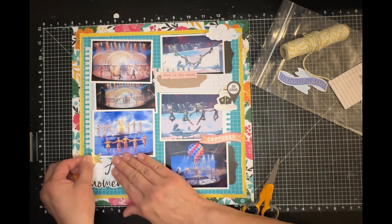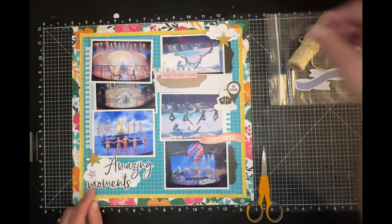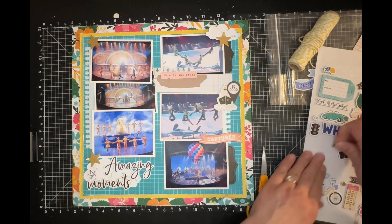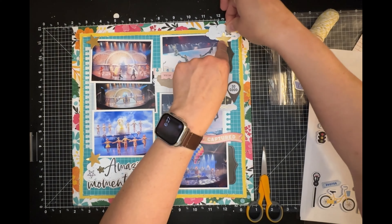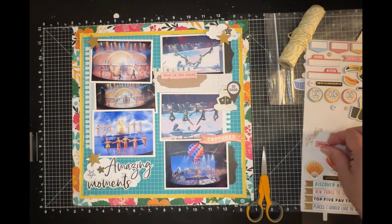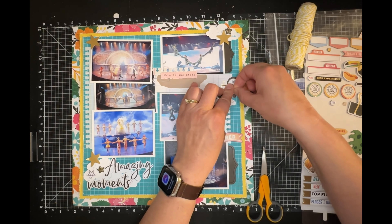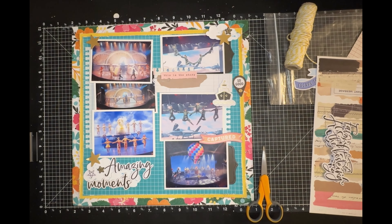I pulled all of these gold star ephemera pieces — I think I got at least three on the layout and put the rest away. I'm going to add a couple of other stars: there was a white outline star in the ephemera and two black outline stars in the chipboard pieces. I also found a little gold dot and I'm going to put it on the thing that says 'So Good' down at the bottom.